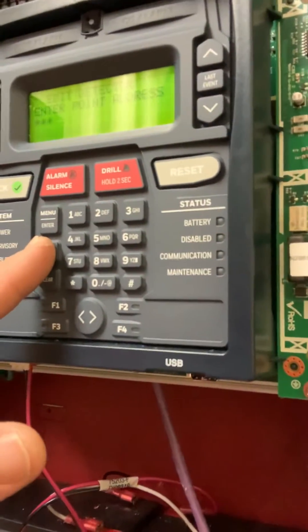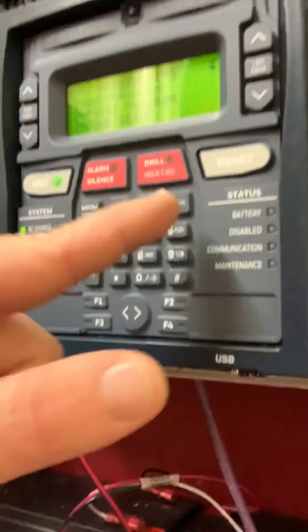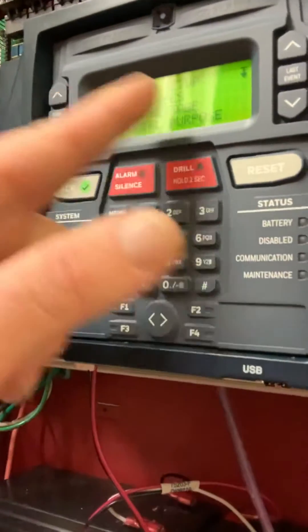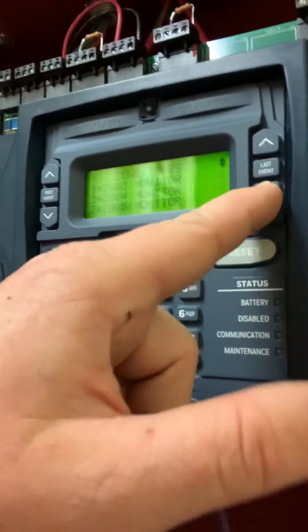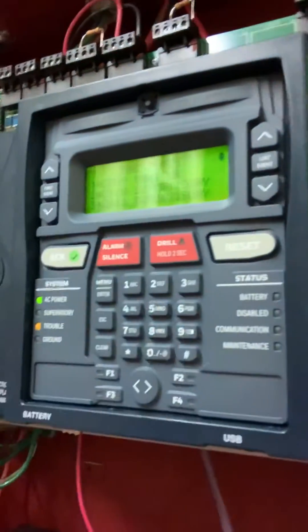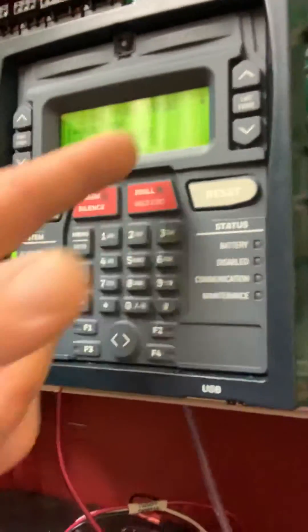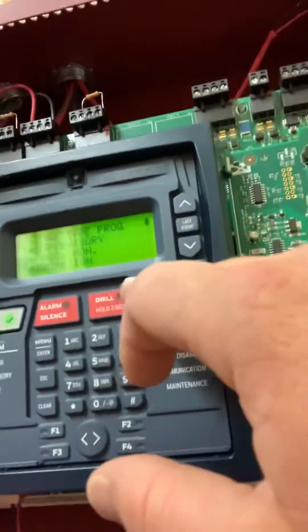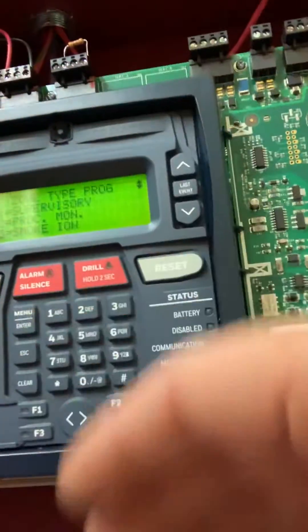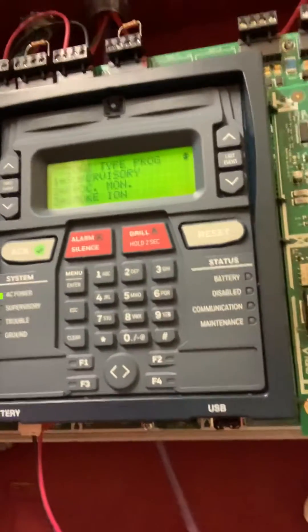What we'll do is go back to our zone setups and zone types. This is where we tell it what we want zone 10 to be — so 10 is Supervisory. I've already got it programmed. If you go here it has multiple options for what you can set it to. We have Supervisory — that's what we want, that's what the fire marshal wants.